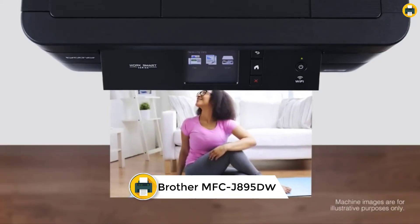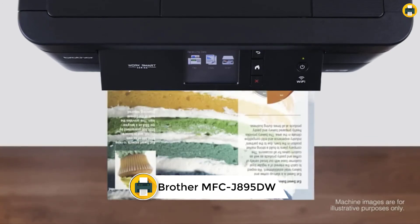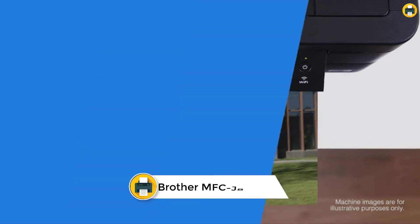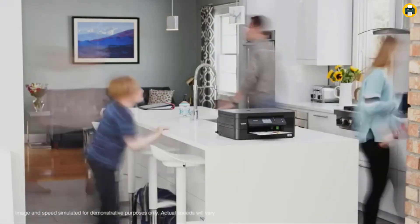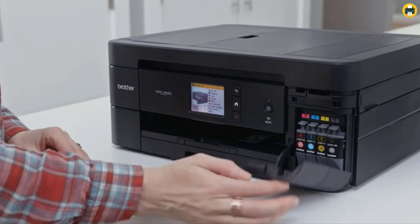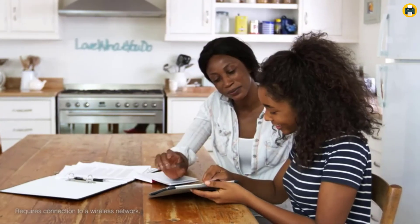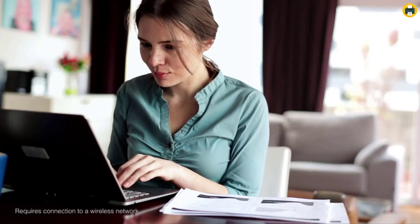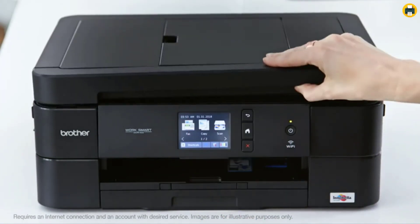Number 2: Brother Wireless All-in-One Inkjet Printer MFCJ 895DW. The Brother MFCJ 895DW is a versatile printer that offers a variety of connection options, including wireless, Ethernet, and USB. With mobile printing capabilities, you can print from your mobile device using AirPrint, Google Cloud Print, Brother iPrint and Scan, Mopria, or Wi-Fi Direct. You can also connect to popular cloud services for printing and scanning.